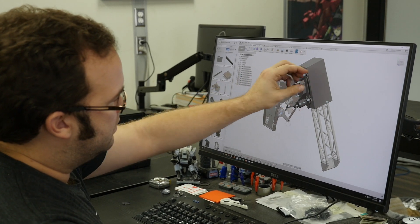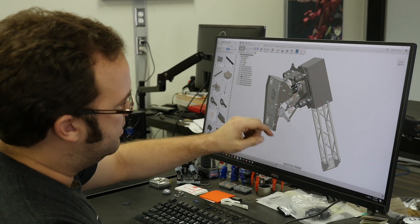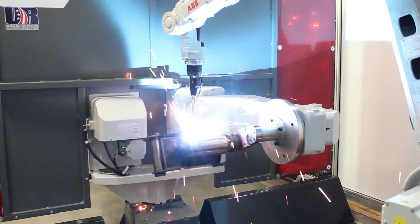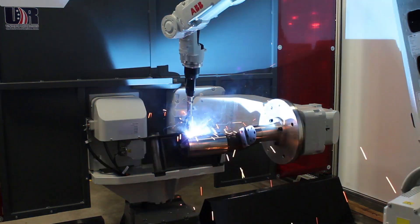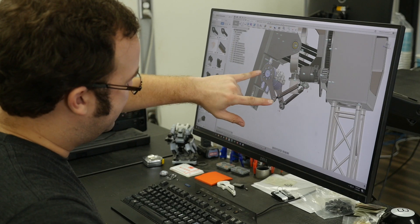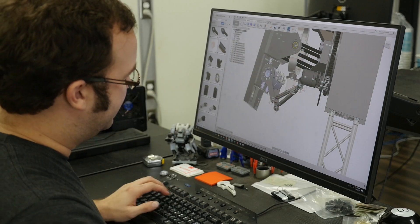Once we figured out how the hoses and wires were going to bend and follow the arm, we needed high-torque, accurate actuators that could fit into a tight space. Our partner HELAC custom designed rotary actuators for us that fit under the shoulder and let us move the new arm through a wide range of motion.